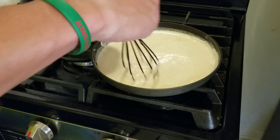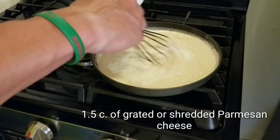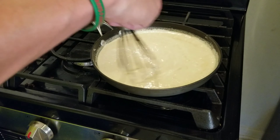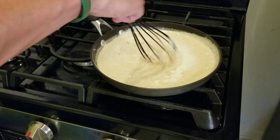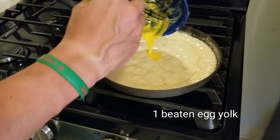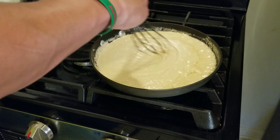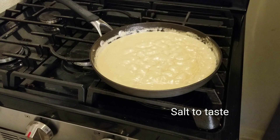Once everything is blended together, we're going to start adding the Parmesan cheese. You can use grated or shredded Parmesan — I prefer grated, I think the taste is a little bit more intense than the shredded. Add one and a half to two cups of grated Parmesan cheese. I'm also adding one egg yolk to the sauce to thicken it and help keep the sauce from separating.